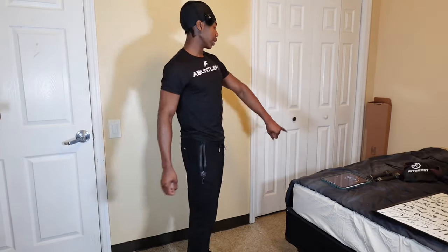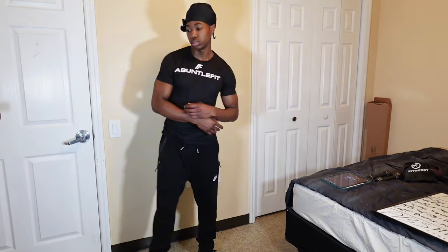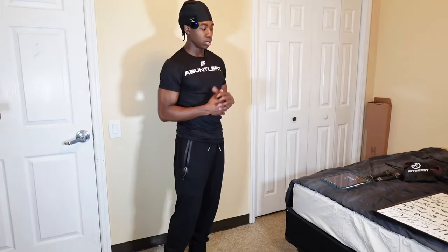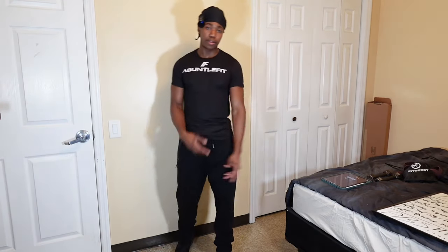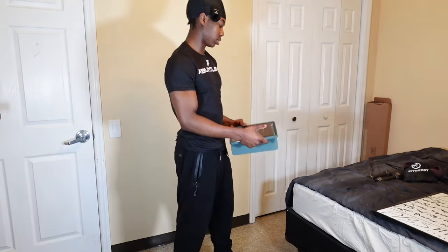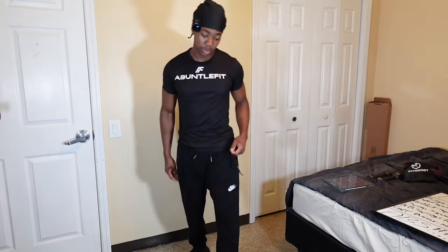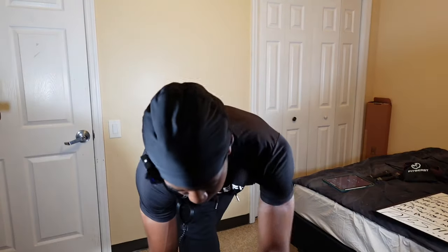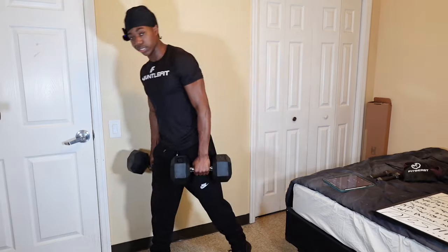I'm gonna get a weight that's at least 40 to 60 pounds for when I do push-ups, delts, pull-ups, chin-ups — all that put together. I'm gonna get a full calisthenics workout with that. Damn, how many sets was that? I forgot — I think it was three. It's my last set, I think. Gotta check the footage, man.